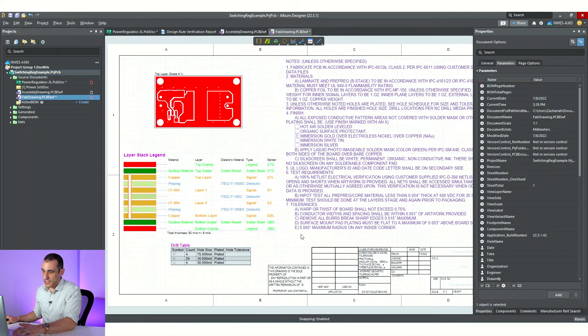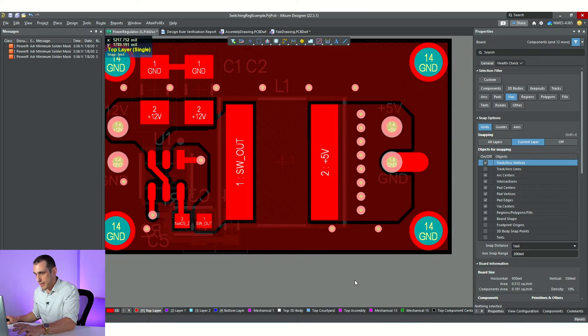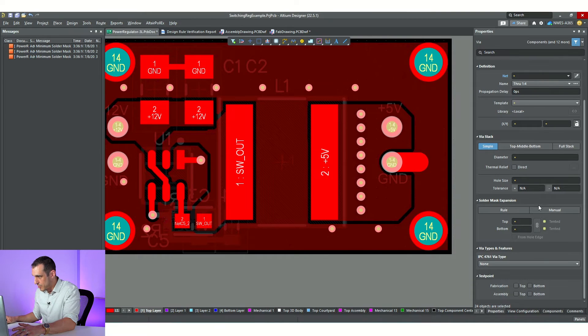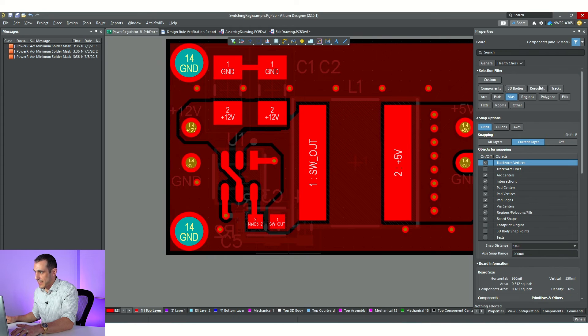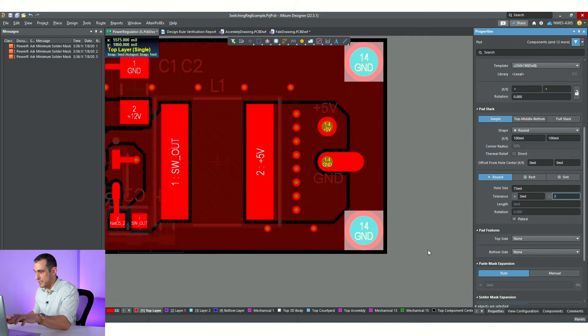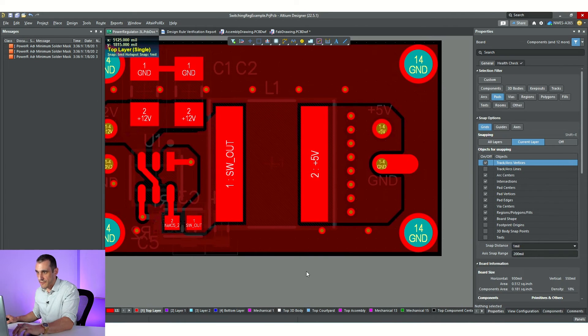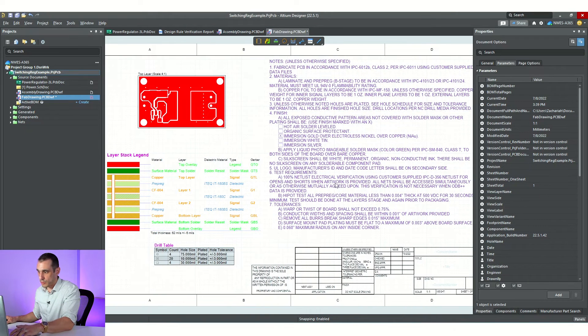To add hole tolerances, go back in and select all of the vias — I've got the via selection filter turned on, hit Control-A, and go down to the properties panel. There's a section on tolerance. I'll put plus 3, minus 3, and we're good there. Then I can select the other four mounting holes and do the same: plus 3, minus 3. That's usually a safe value to put as your tolerance — fabricators are usually going to be able to beat that number. Do another import of the board information into the drawing, and we've got everything.